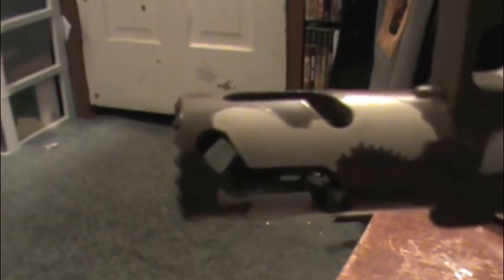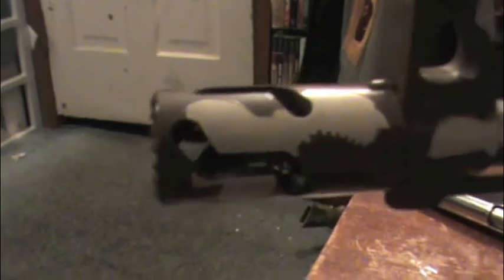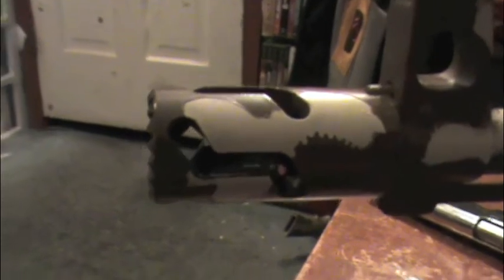And honestly, I'm only putting this out currently because I've been getting so many people asking about it. It is a very, very cool, fun flash presser. I'm going to try to edit some shoot footage in at the end if I can find any. But it is a cool flash presser — just how it looks.